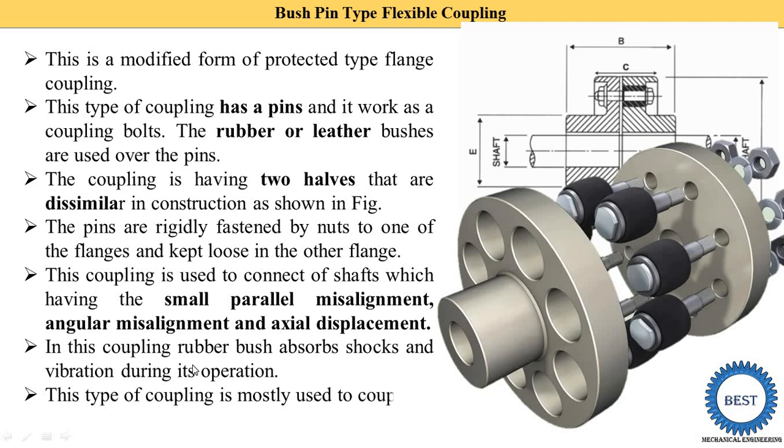This type of coupling is mostly used to couple an electric motor with machines. When an electric motor is connected with various machines, the bush pin type flexible coupling is used.